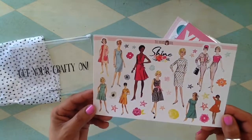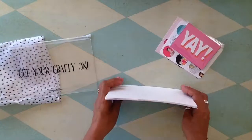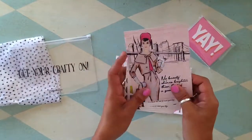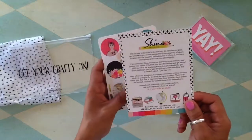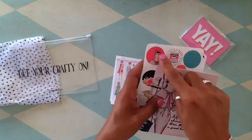More sheets — look at this: 'No beauty shines brighter than that of a good heart.' There's a cute little message on the back, and there's her honey again.